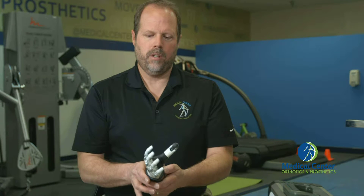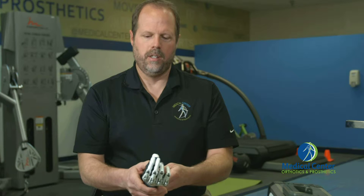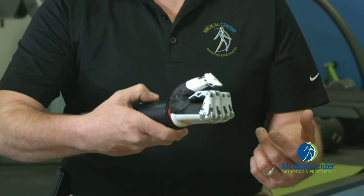We have the thumb in an opposition position, and as we close the hand, you'll see that it goes into a three-jaw chuck. We'll open that up. The user can then hit an open signal.